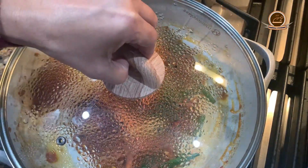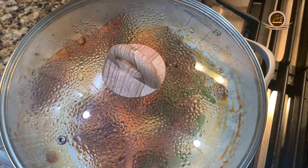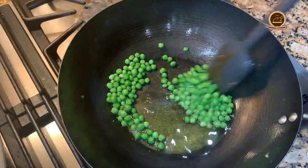We will cover it for 2 to 3 minutes so that the carrot and baby corn become tender. Now we will add the green peas.